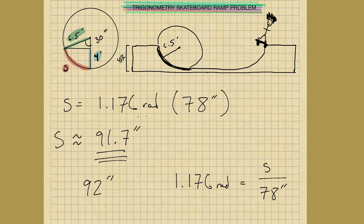Just to be safe if he's working construction, say 92 inches — gives him a little room to work with and he can shave off a little bit. And this is your trigonometry skateboard ramp problem. I hope you enjoy it. If you like this type of content, please leave a comment down below, like and subscribe to my channel, and look out for more videos. Thank you for watching.